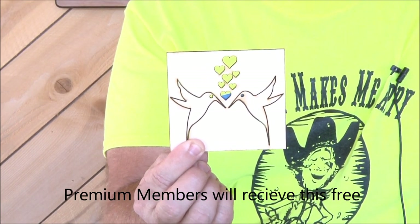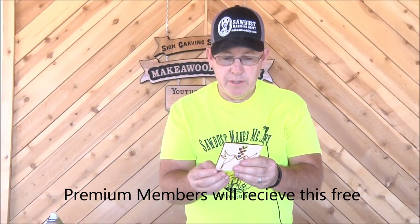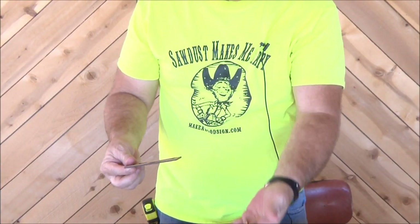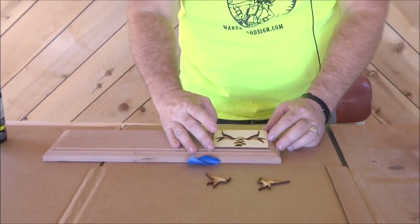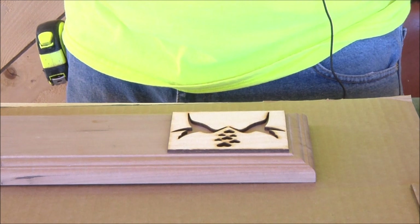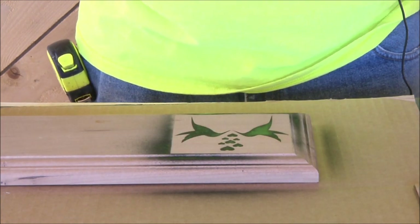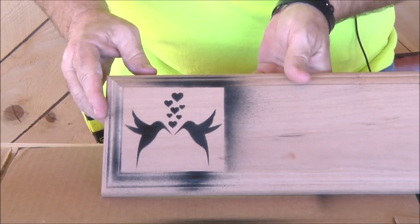Hey folks, welcome back! Hope you guys are doing well wherever you're at. We're going to do a little demo carving here. We've got the template of the month for September, which is actually another little multi-piece one — it is three pieces, yeah. Two little hummingbirds, or maybe Alaskan mosquitoes, I'm not sure. Vicki makes those and we furnish the two little hummingbirds. You can use those separately or use the stencil itself.